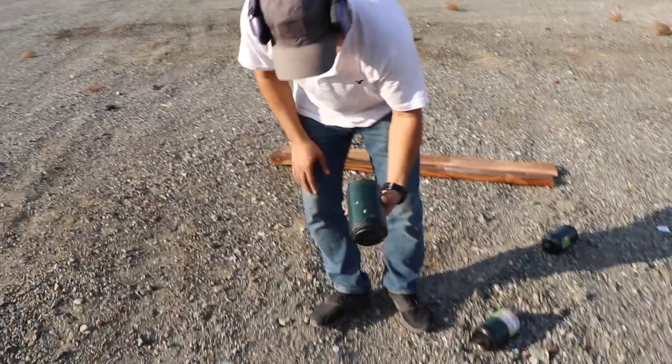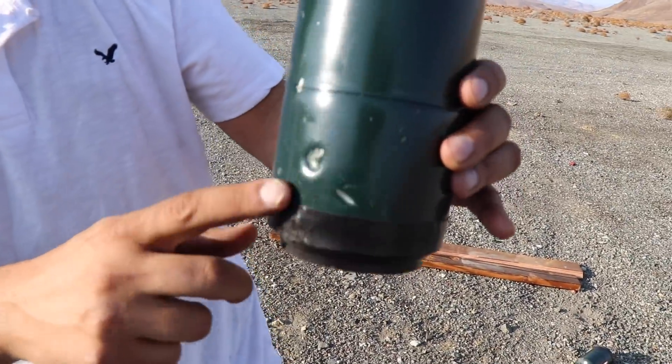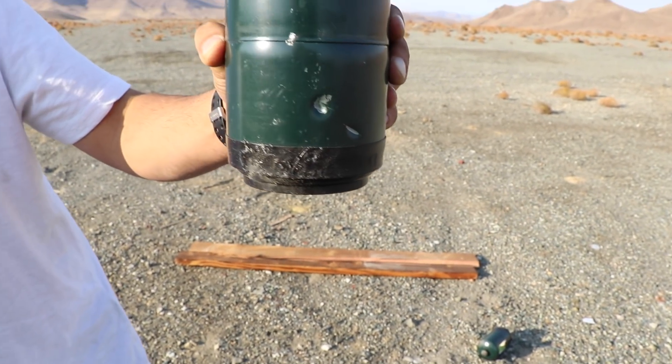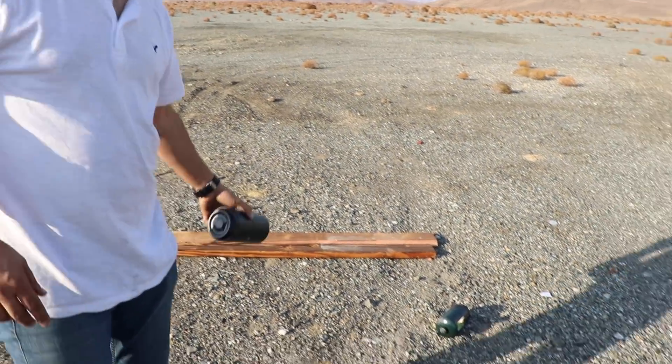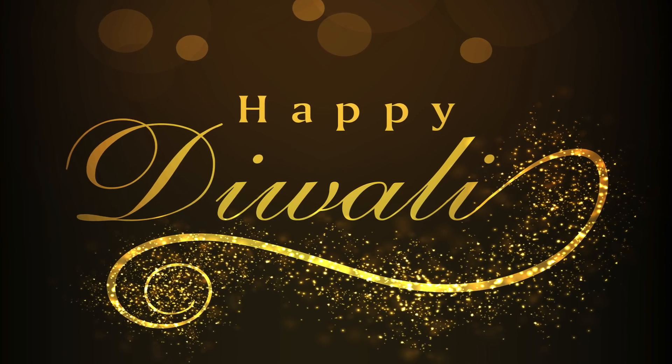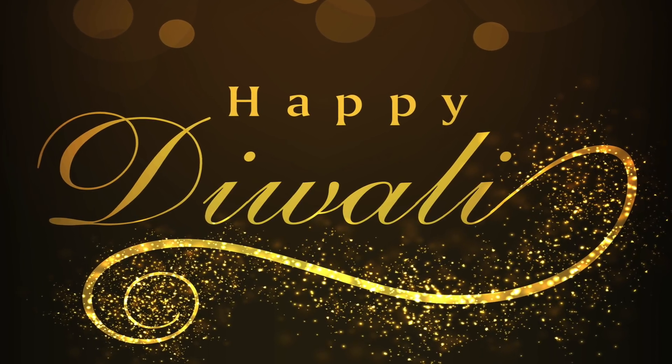It looks like it did go through a whole bunch of them, and it punctured this one but not all the way through — just a little tiny ding on the surface. So three of them survived. Happy Diwali to everyone from India or wherever you are! I hope you guys enjoyed this video. Don't forget to give it a thumbs up, subscribe, and as always, thank you for watching. We'll see you guys next time. Bye!